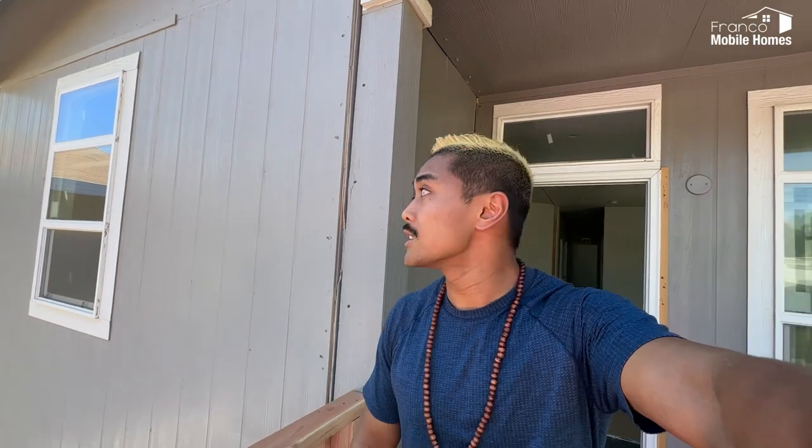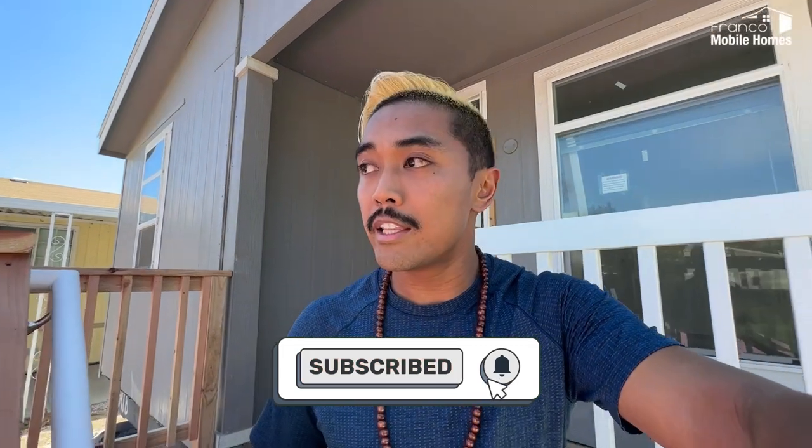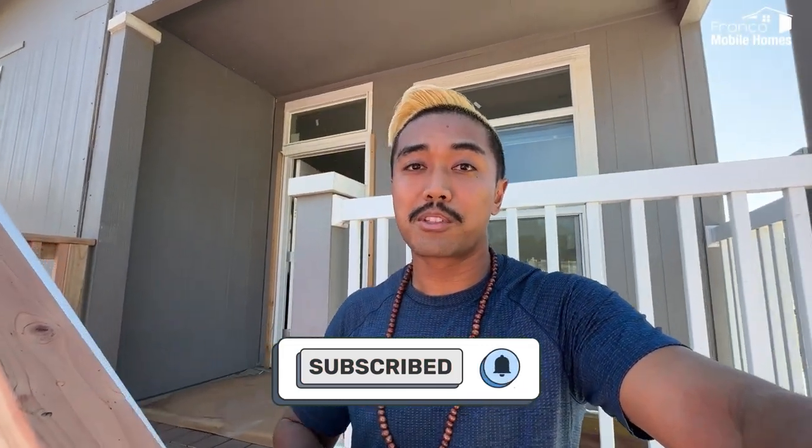Thanks for watching this video. Hopefully this helps alleviate a lot of questions about whether to replace an old home with a new one or do those repairs. If you ever have questions on whether or not you should make that decision, don't be afraid to reach out to us on our YouTube channel. If you like our content, definitely subscribe. Thanks for watching.